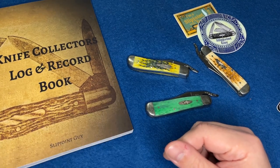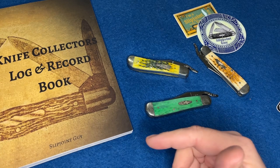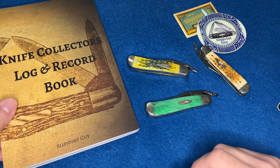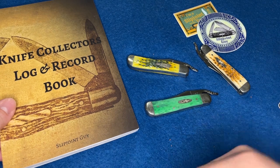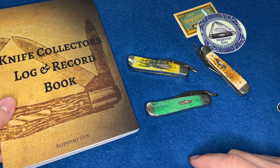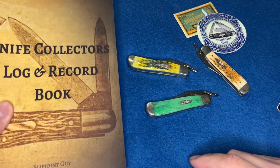First of all, I sold a bunch of these during December and even January — they're still selling. I appreciate all of you guys for buying this awesome log and record book. If you want one, I'll have Amazon affiliate links below so you guys can check that out.